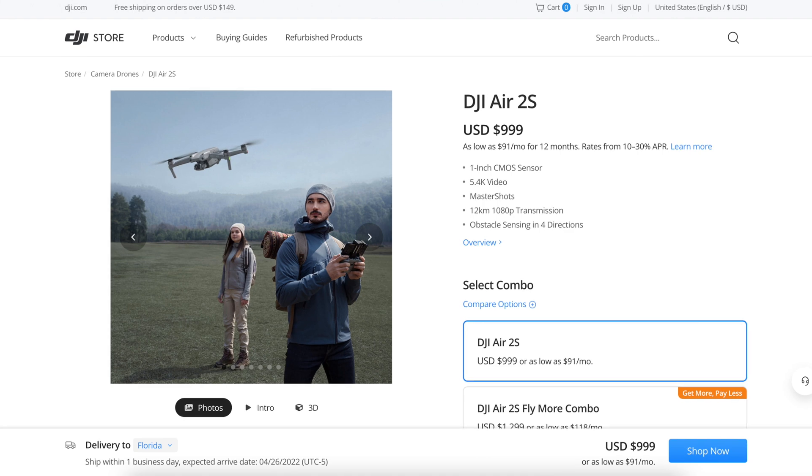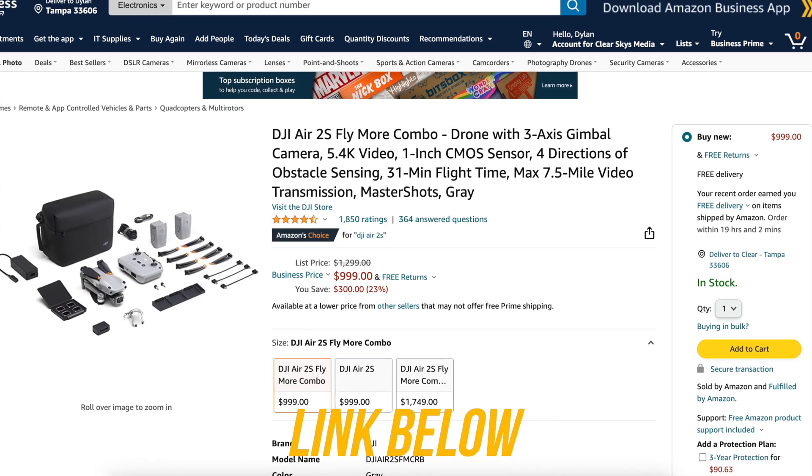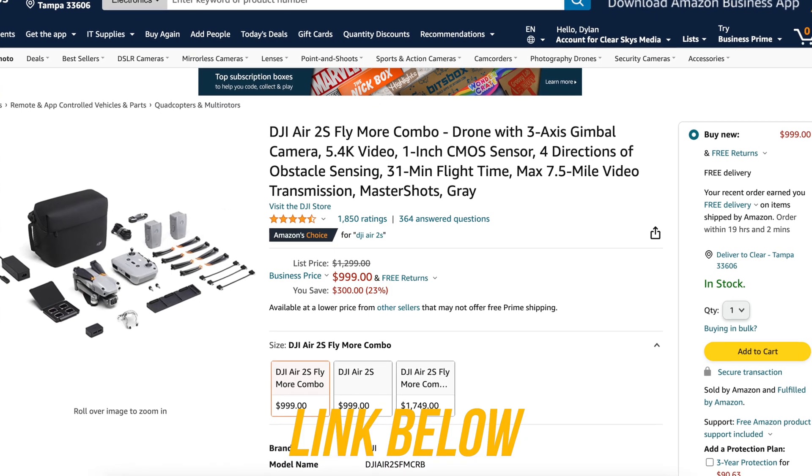When DJI first launched this drone, they launched it for $999, but that was just the base drone. The reason why I still say this is the best drone for $1,000 is that now you can get the Fly More Bundle for $999 — basically everything you need: three batteries, ND filters, extra props, and a nice carrying case. You can't beat that.